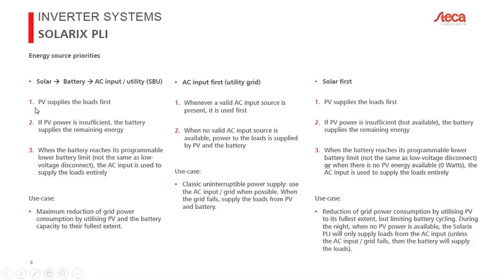In SBU mode: first priority is PV; if PV is insufficient, the remainder comes from the battery. You can define what 'empty' means — for example, switching to grid when the battery is still 80% full. The third priority is switching to the AC input. This mode is ideal when you want to save money by using as much PV energy as possible while having grid as a backup.